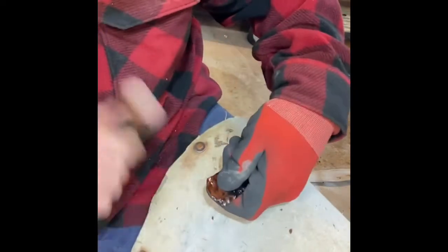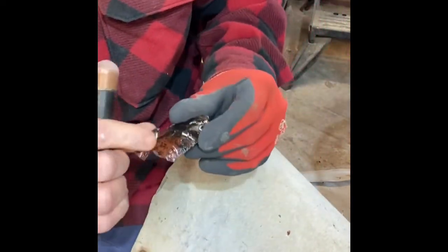And shock it. That flake ran pretty good.